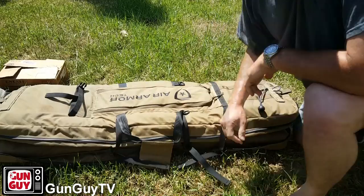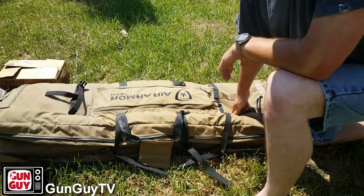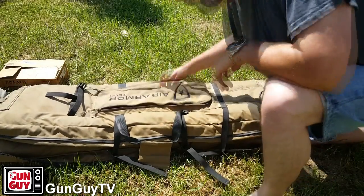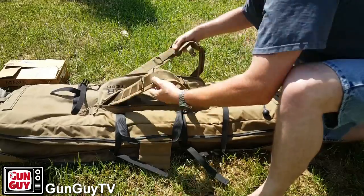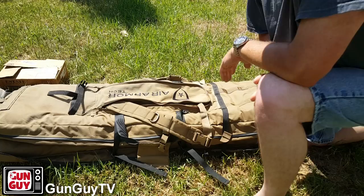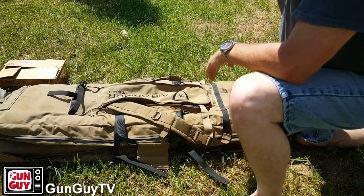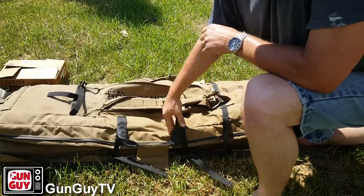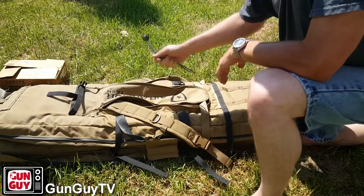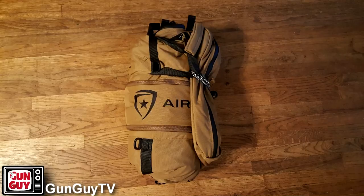I'm going to do a more exhaustive review on it later on. What I loved about it when I was out there is I had to walk a little distance from the truck. You just unzip this, pull out your straps, and it's a backpack. You pick up your guns and your gear and walk away with it. You'd think it's long and heavy so it wouldn't be comfortable, but the truth is it's surprisingly comfortable because it's like having a gigantic pillow on your back. I found it really comfortable carrying it. Anyway, I had a bunch of questions about it. That's the Air Armor Tech bag — once you let the air out of it, it just rolls up into a ball.